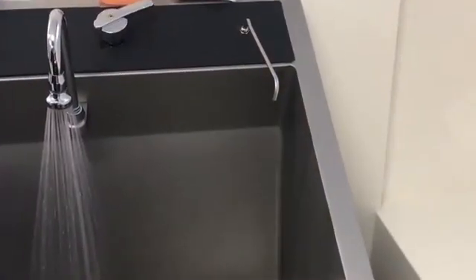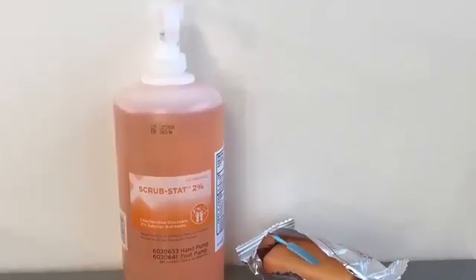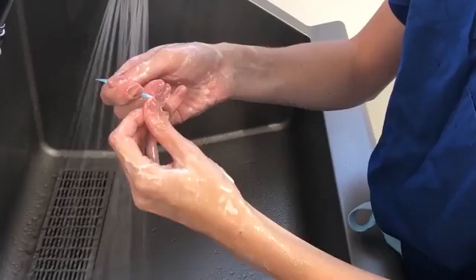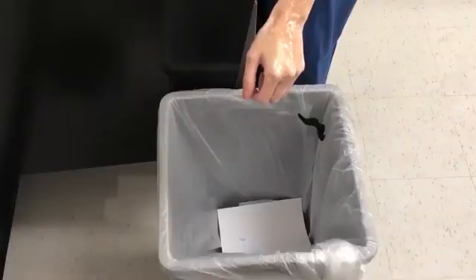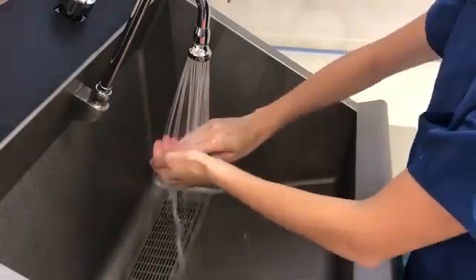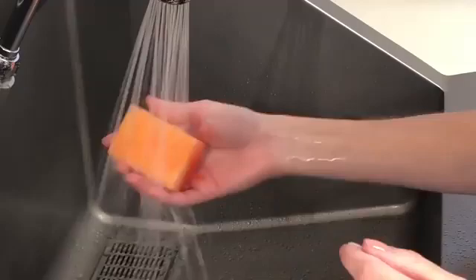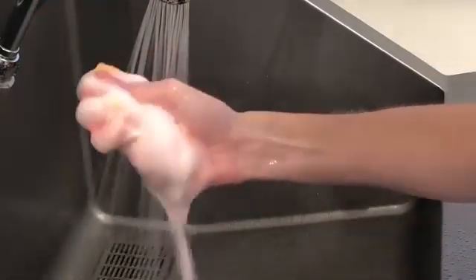Use the soap from the dispensers located within the scrub sink or in a separate container above the sink. Then use the disposable nail pick and clean under your fingernails under running water. Dispose of the nail pick in the trash can beside the scrub sink and rinse hands and forearms. Once hands and arms have been washed, remove the sterile surgical sponge from its wrapper and moisten the sponge under running water by squeezing and releasing it.